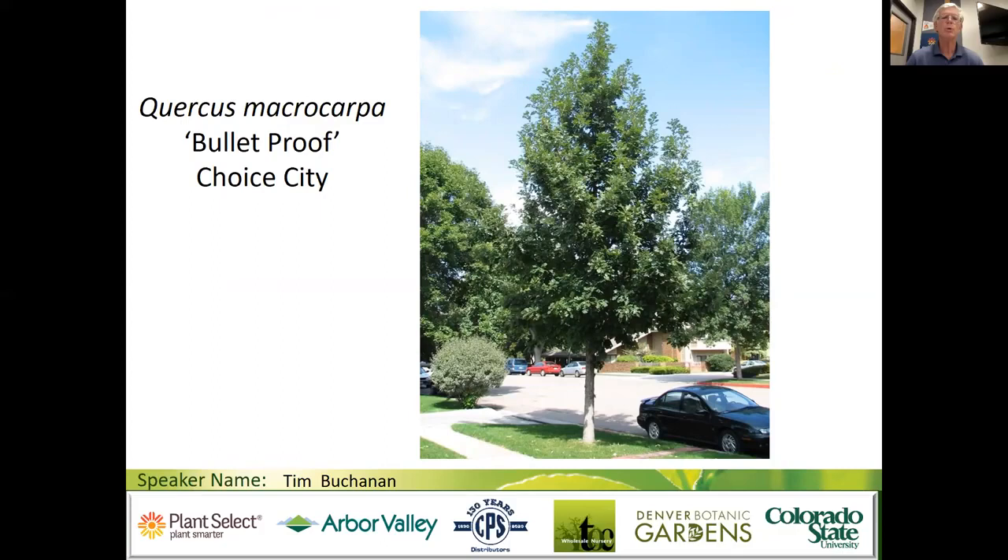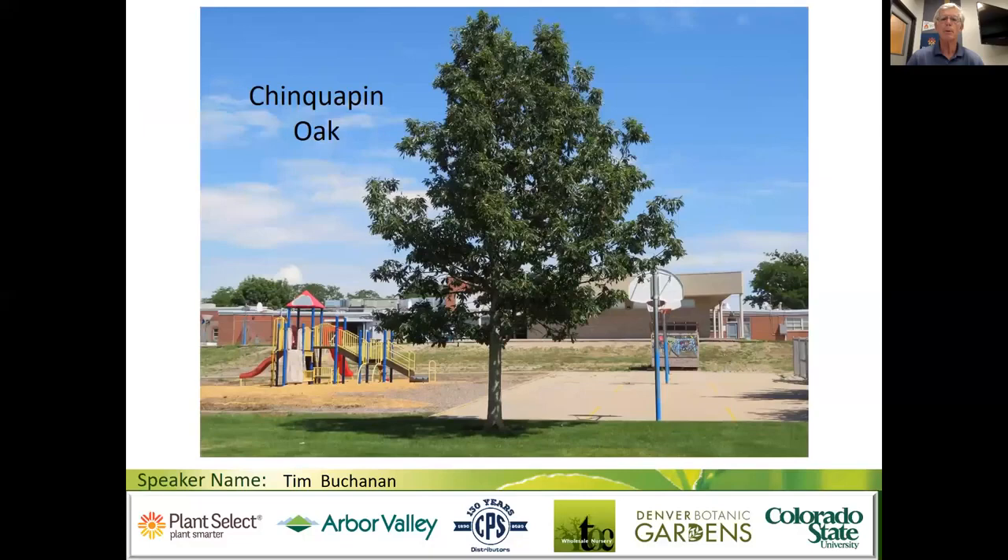In Fort Collins, we've made a selection we found to be bulletproof. This particular tree is being put in production by Plant Select with the cultivar name Bullet Proof, resistant to bullet gall. We also have the name Choice City, being promoted by Plant Select — a very nice oak with big large leaves, a tight oval developing a broader oval in time, and fast growing. It's a really good yard or street tree, and when you buy Bullet Proof you won't be getting that bullet gall, which is a safety hazard and aesthetic problem.